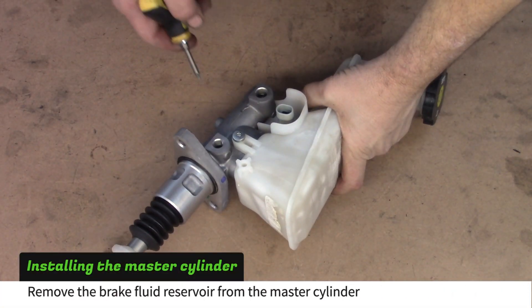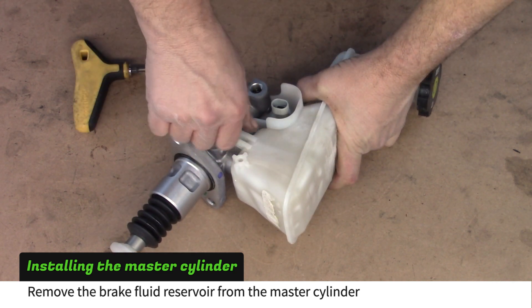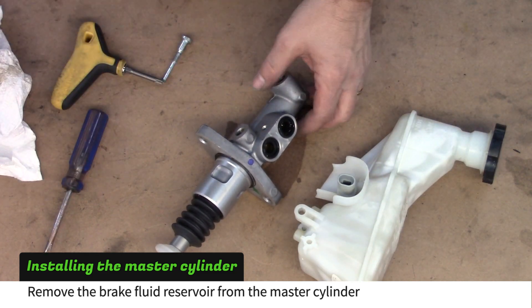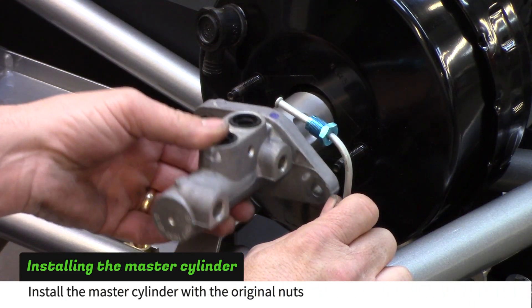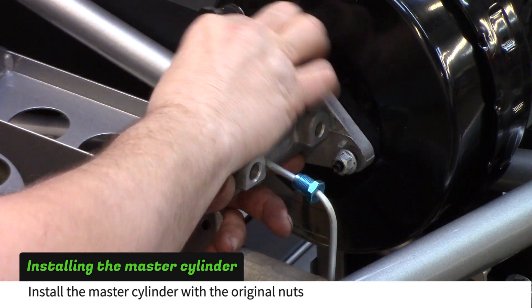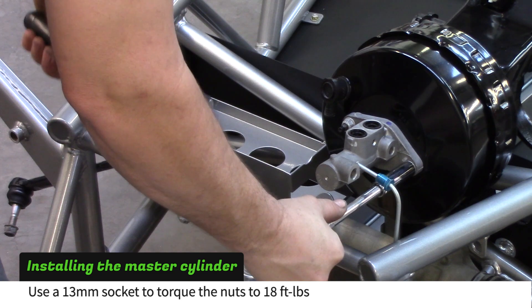Remove the brake fluid reservoir from the master cylinder. Install the master cylinder with the original nuts and torque to 18 foot-pounds.